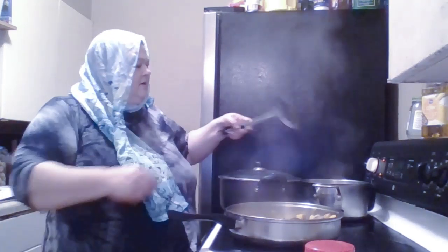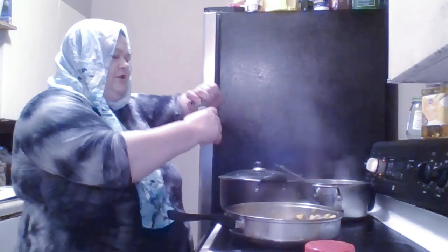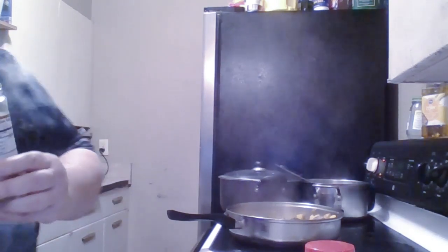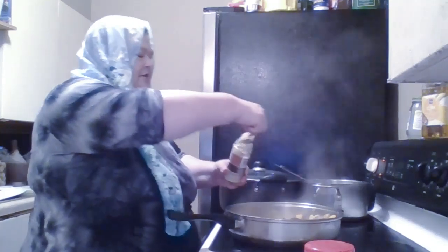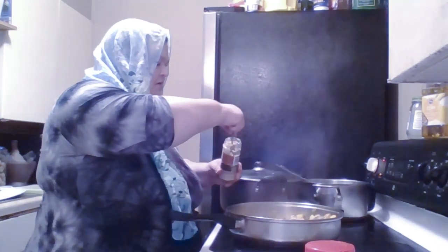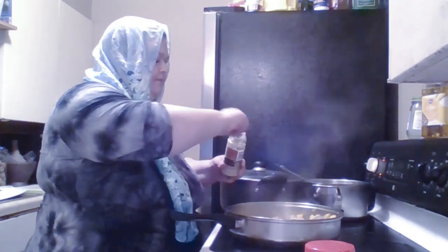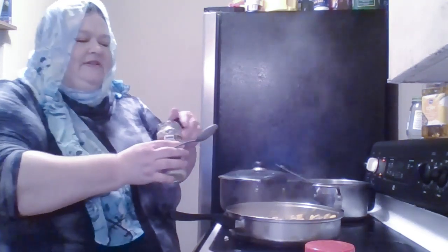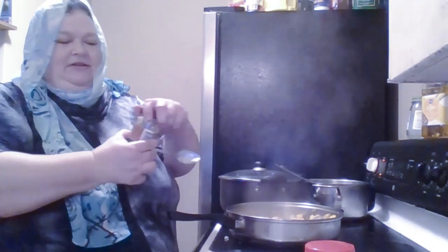While the lamb is cooking, I'm going to put some of this garlic in. The lamb is better when the flavor of the garlic and onion cook in together. I'm going to use a lot of this because it loses a lot of its flavor when you buy it in jars like this. It's not as good as the fresh garlic that you chop yourself.